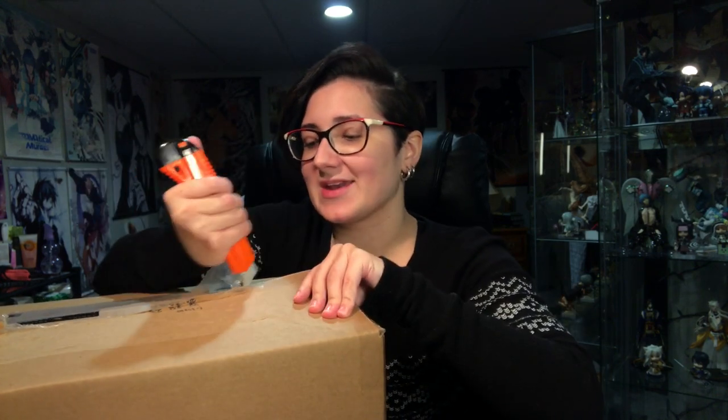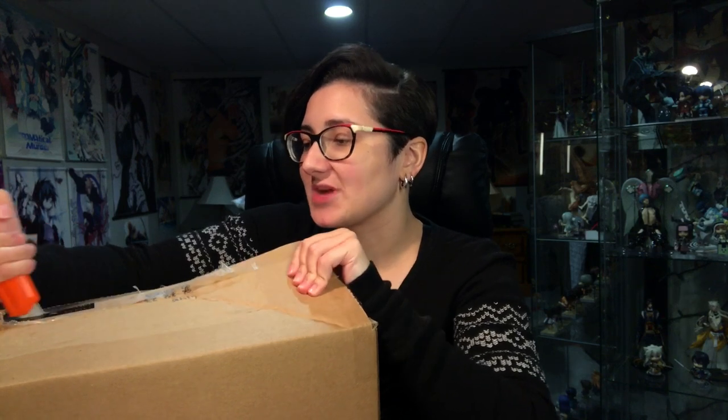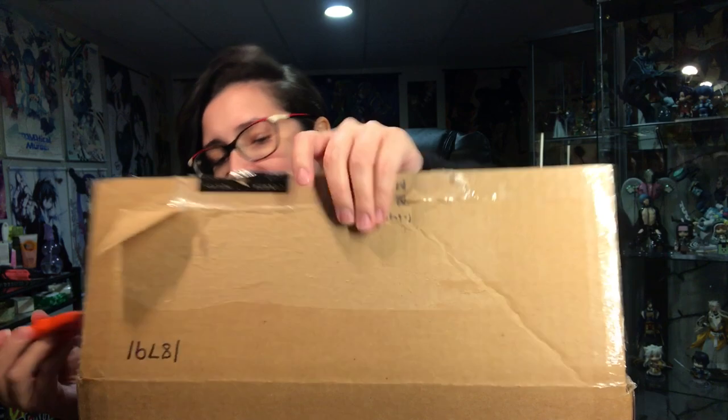I got him super late because the whole Canada Post tried to strike, and also the supplier which I bought him from, which is Navita World, which is a Canadian supplier — they got him a lot later than he was advertised as.